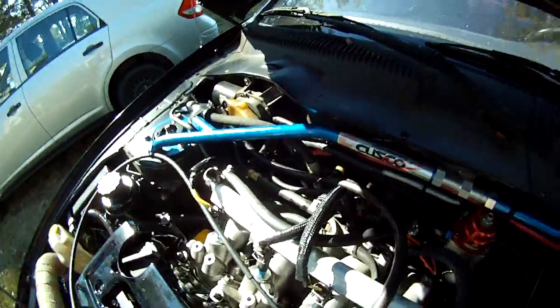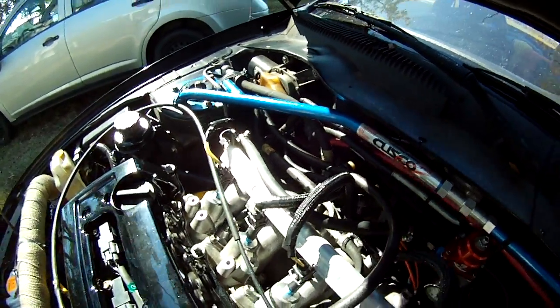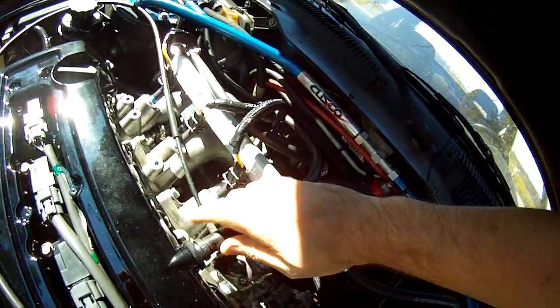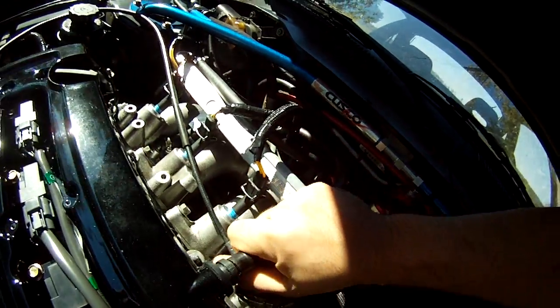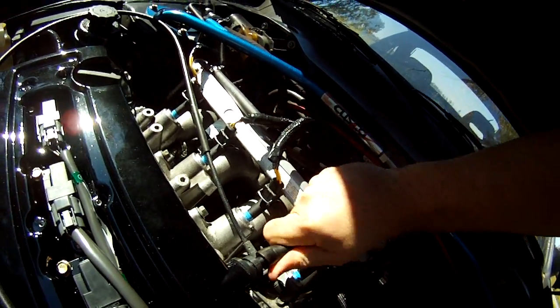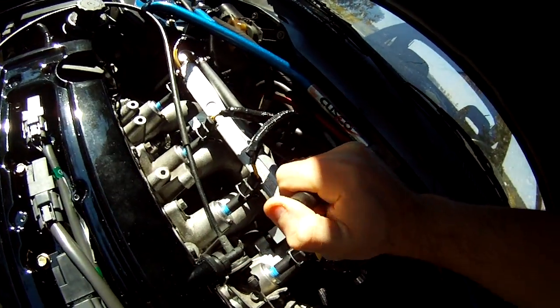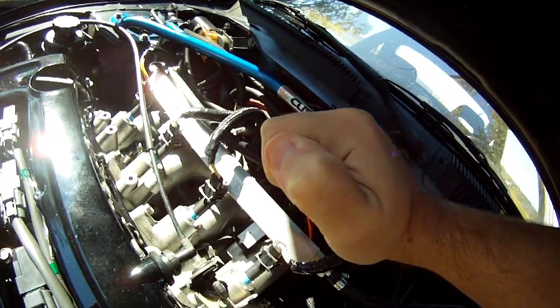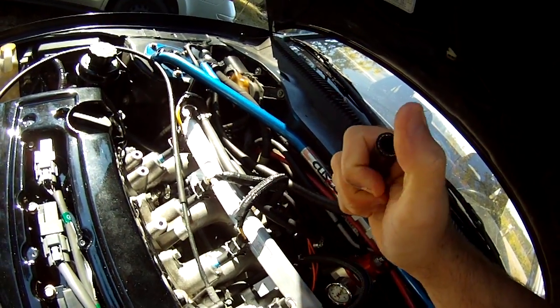It's still warming up, but you can see the valve there going through my catch can. It comes back over here — I'll show you how much vacuum it's got going through it. So it obviously lets vacuum through.